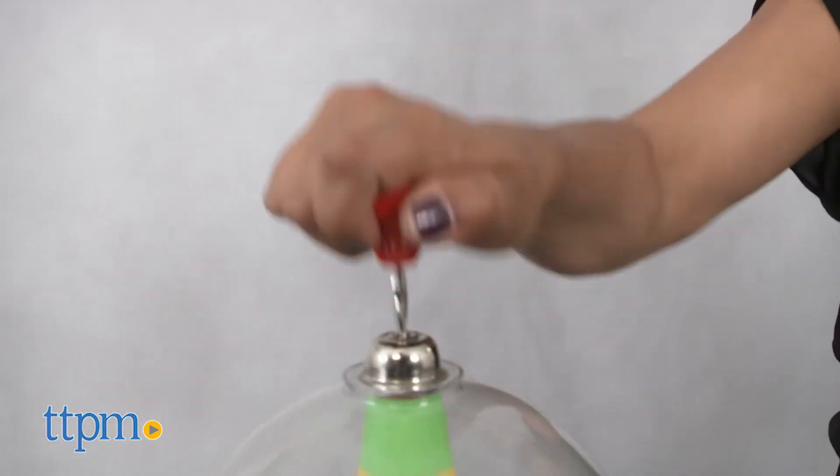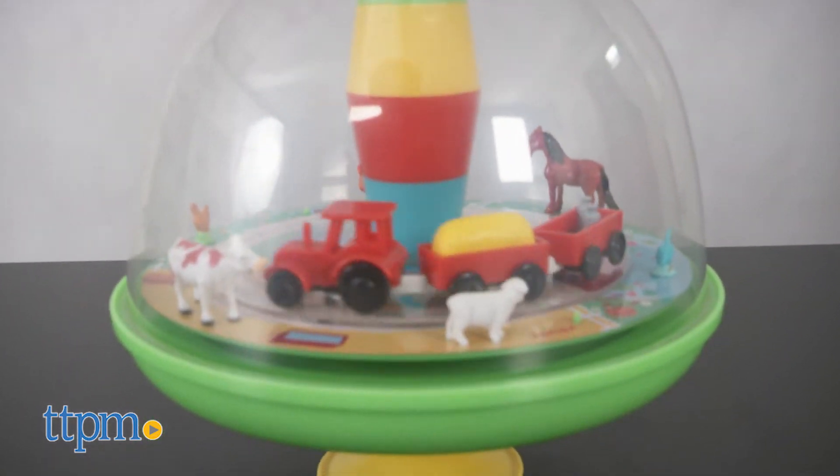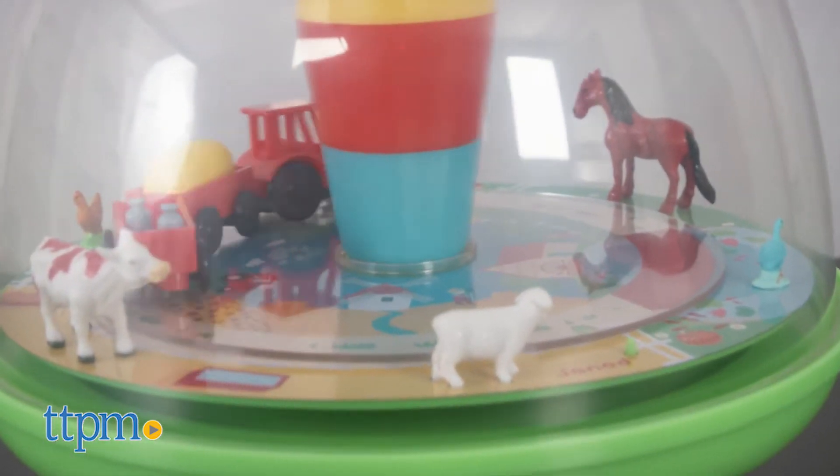Pull the handle to see a farmer go round and round in his tractor. He passes a horse, cow, and other farm friends. A suction base helps keep this toy in place.